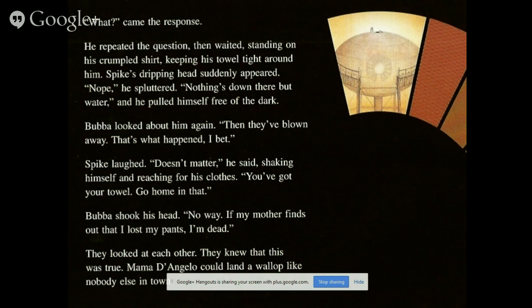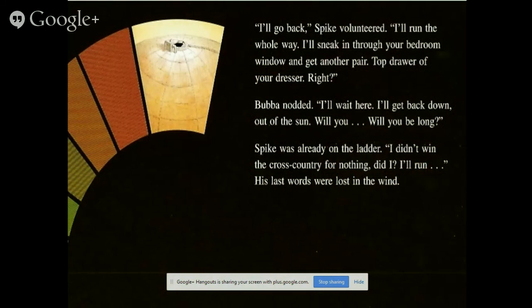'I'll go back — that's what I want to do. I'll run the whole way, sneak into your bedroom window and get another pair. Some drawer in your dresser, right?' Baba nodded. 'I'll wait here. I'll get back down after the sun, will you?' Spike was already on the ladder: 'I didn't win the cross-country for nothing, did I? I'll run.' His last words were lost in the ring.